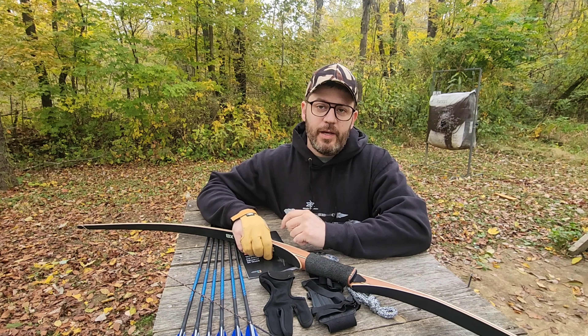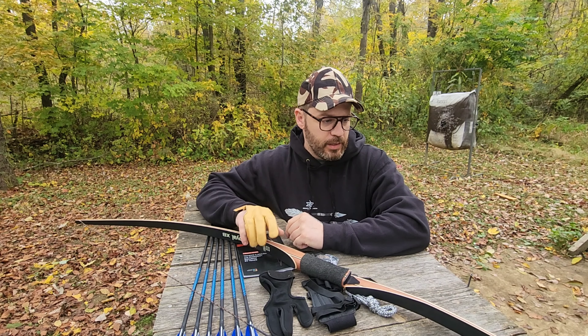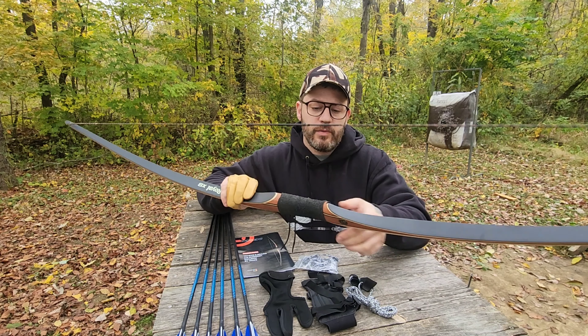What's up guys? So in my last video I reviewed the Sanlida recurve, and in this video I'm going to review the longbow.